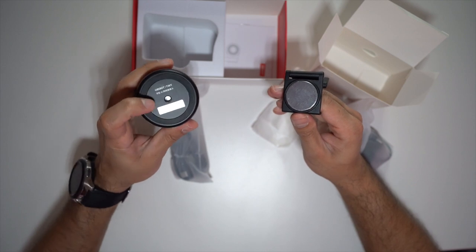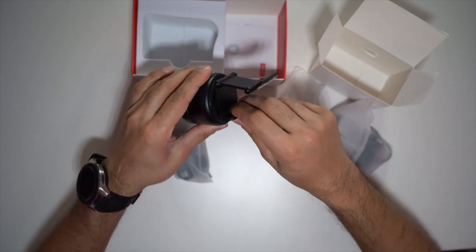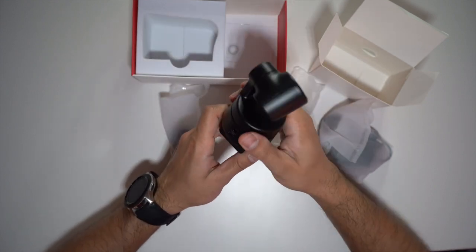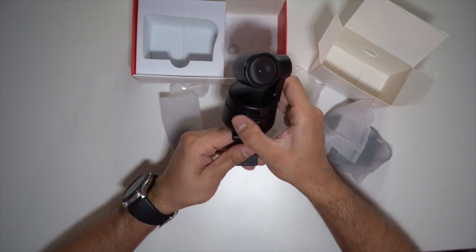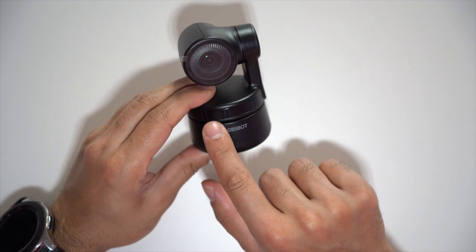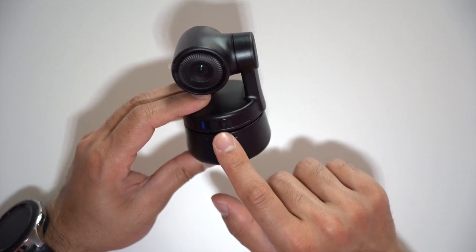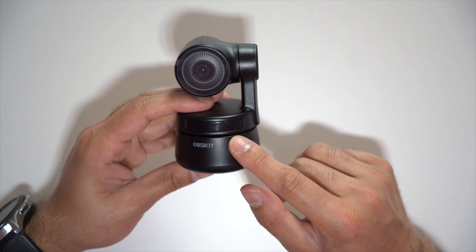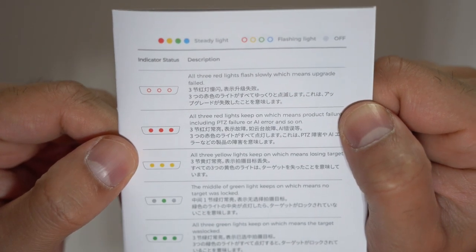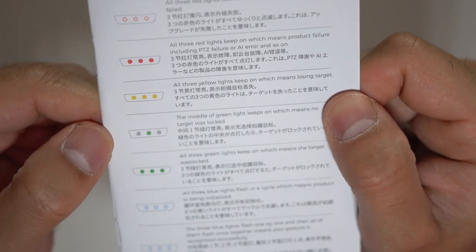At the bottom of the webcam there's a quarter-inch screw, so you can mount it on a tripod as well. The magnet is very strong and holds well if you place it on top of your laptop. Taking a closer look at the webcam, you can see the OBSBOT logo. There's a small screen on the front that lights up in four colors — red, yellow, green, and blue — each indicating a different status.